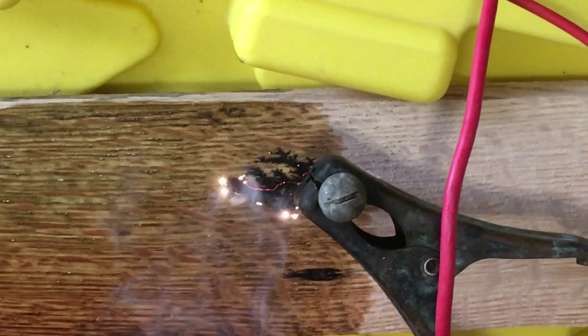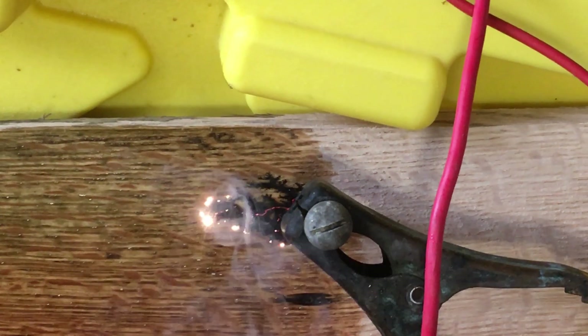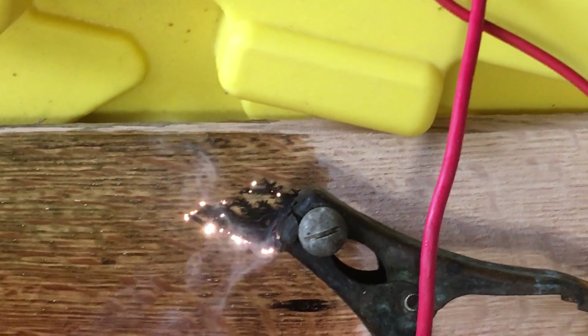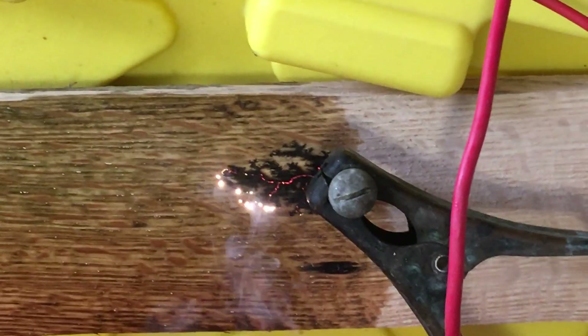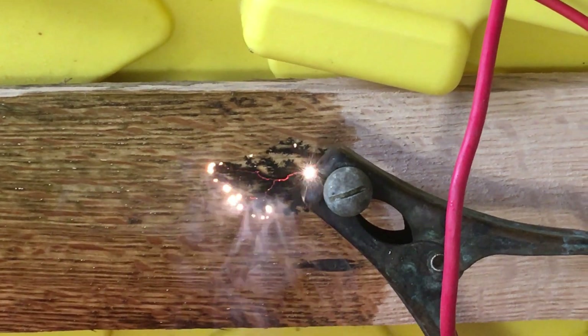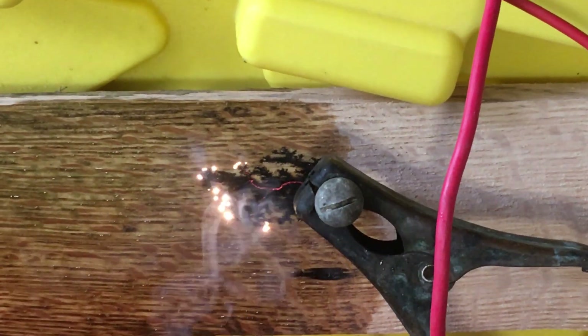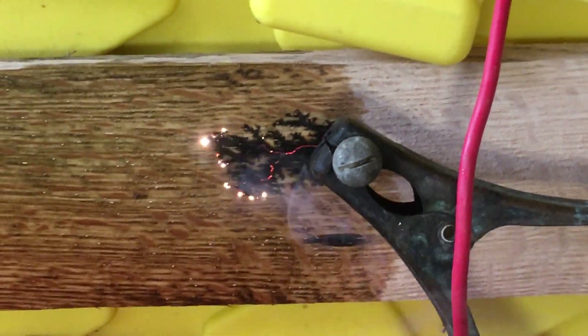We don't want to see red-hot lines that stay in place, because that just makes a big burn mark. I'd rather have little sparkles that look like a sparkler on the 4th of July. If there's too much going on in one spot or it gets too hot, I'll move the probe to balance it out and control the movement a little bit.